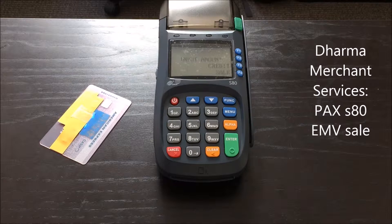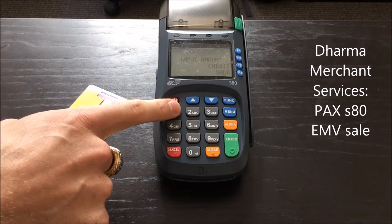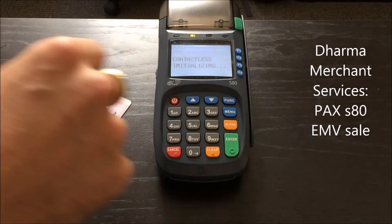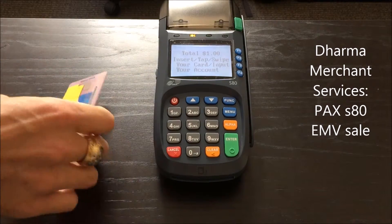To start a transaction with the PAX terminal, it's really easy. All you do is type in the sale amount first. Let's do a dollar. We'll press enter to confirm the sale. Now the terminal is asking to either tap, swipe, or dip our card.